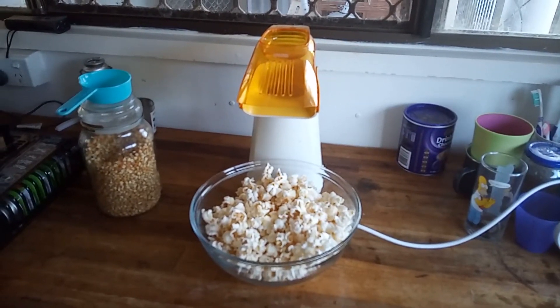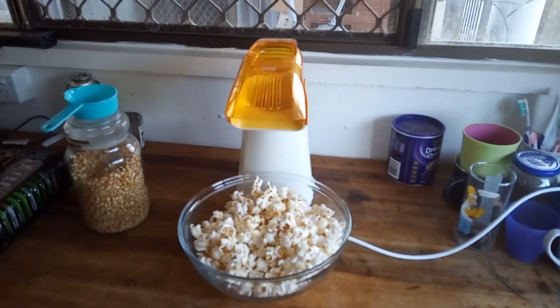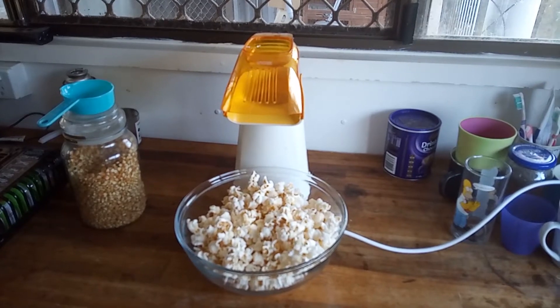There we go — there's a bowl of popcorn cooked with solar electricity. We'll catch you next time on Bush Block Homestead.